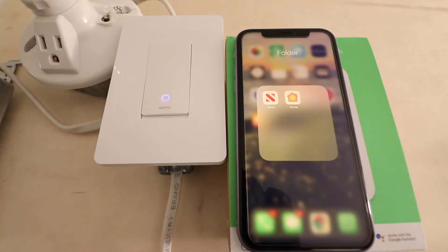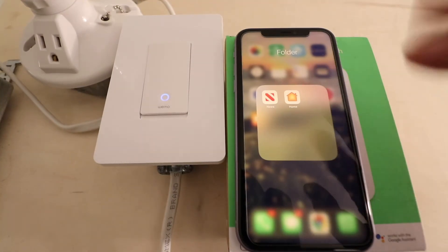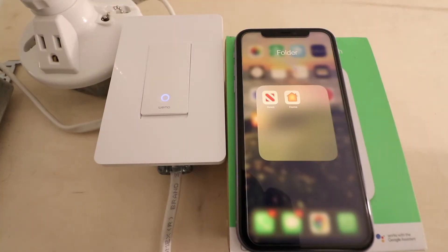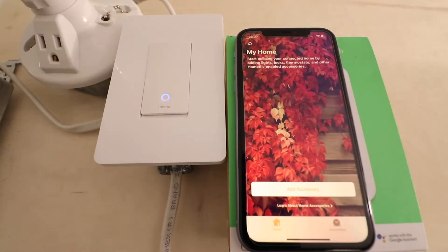Hi, one hour smart home here. Today we're going to show you how to connect WeMo to HomeKit. First, make sure you've got HomeKit installed on your iPhone, and make sure your WeMo device is set up and installed. We've already done that — it's working — and now all we need to do is open up HomeKit to connect WeMo to HomeKit.